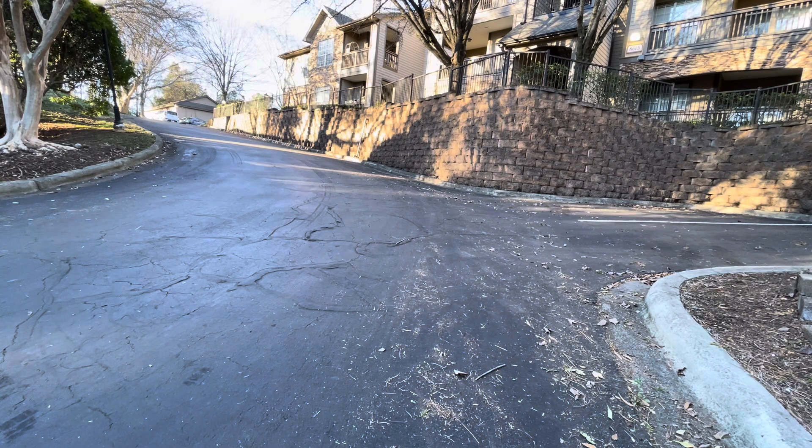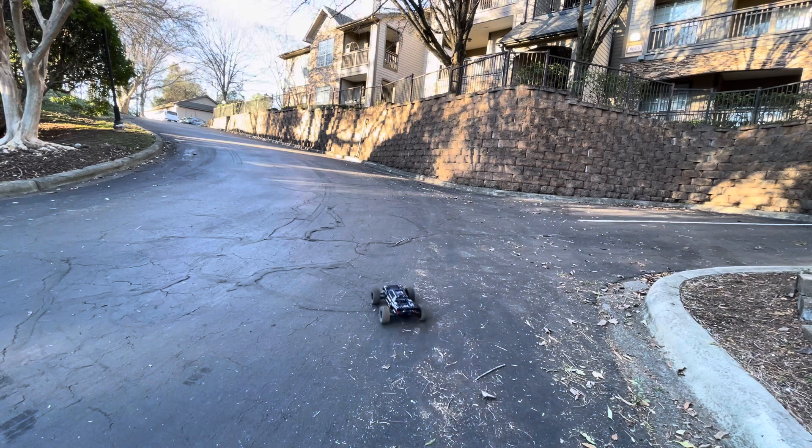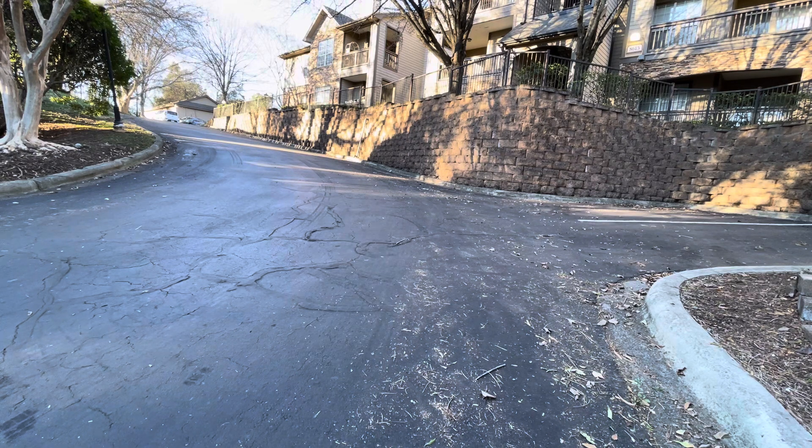I'm just gonna do a couple more passes and then shut it down. Whoa - that wasn't good, hit that curb. I gotta check for damages. I hope everything's okay, I think everything's fine. Yeah, just wanted to show you a little street bash for an off-road basher. Pretty cool.